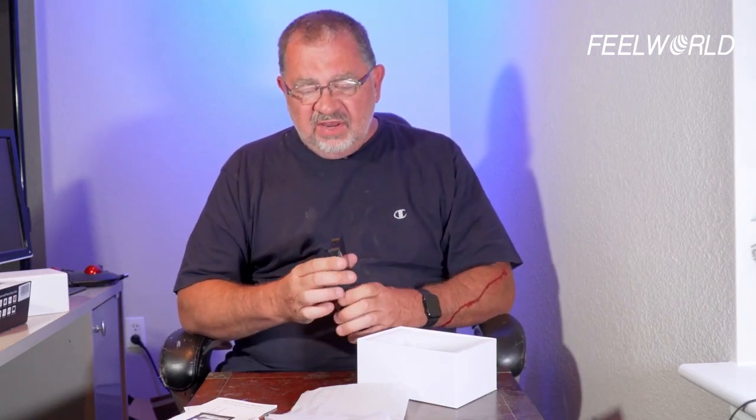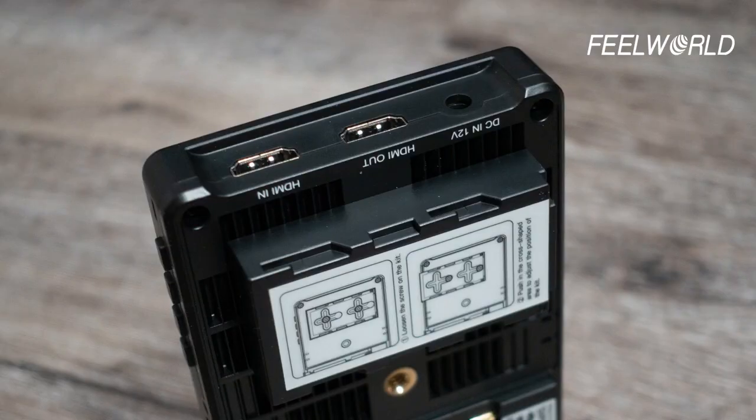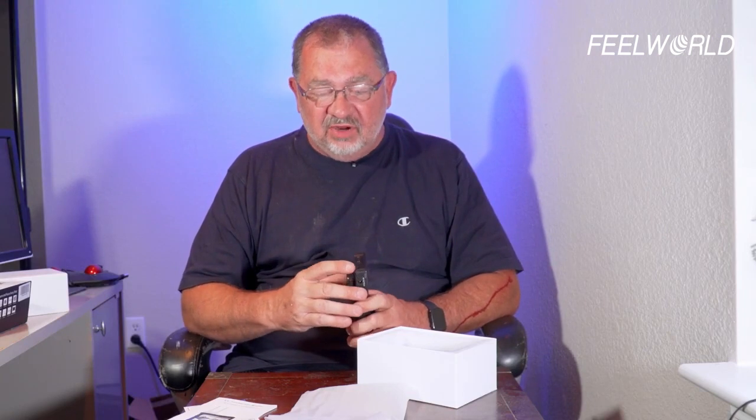On this side there's power input — it can take DC 12 volts in. That's cool because there's no shortage of 12-volt power supplies; they're super cheap on Amazon or eBay. It has HDMI in and HDMI out, so it actually has HDMI pass-through. So if you're going to go to another screen or to a recorder, it's got that.